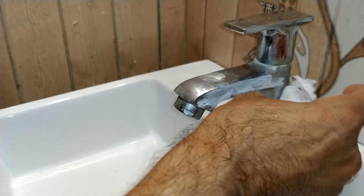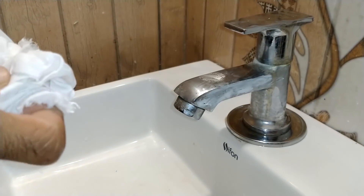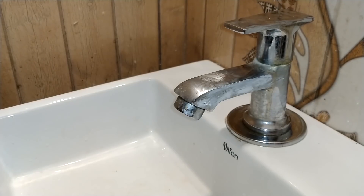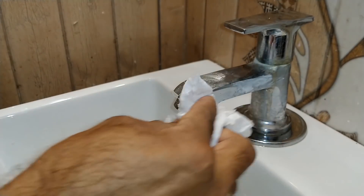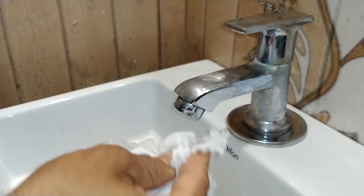If you just polish it, there is a noticeable difference. In the shop, we have to clean the steel tap and restore its brightness.